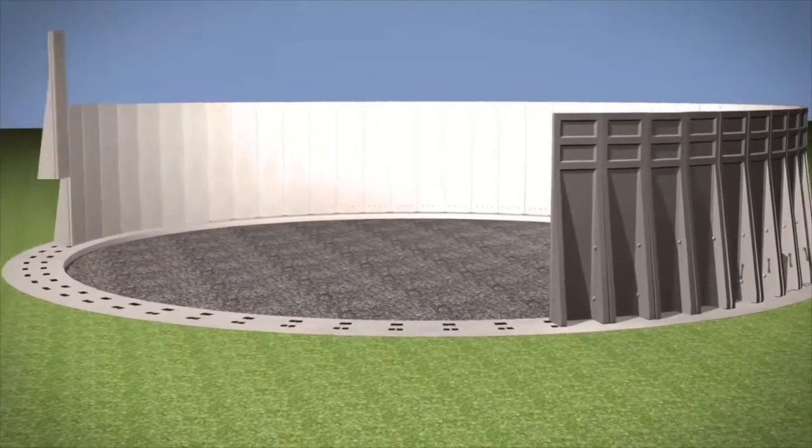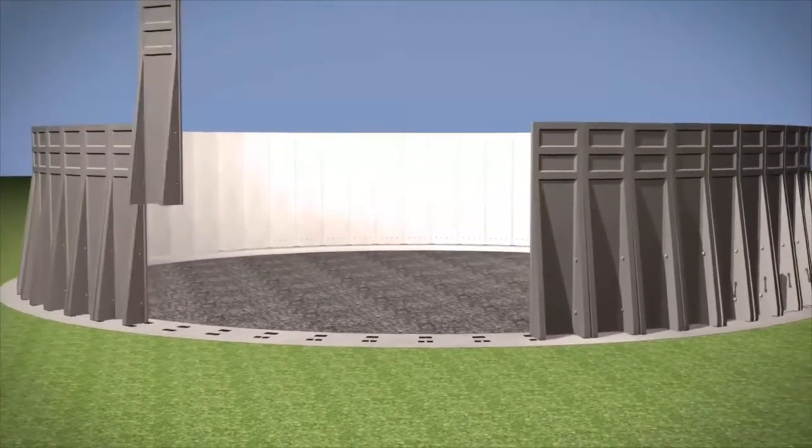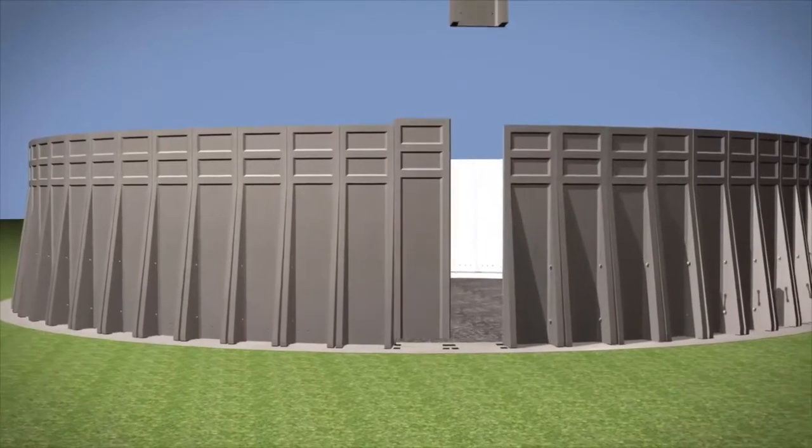Repetitive installation of the units then follows for the full tank perimeter, until the final panel is placed and secured.